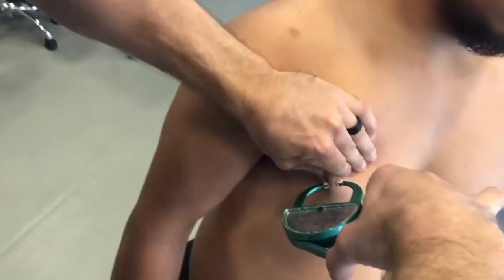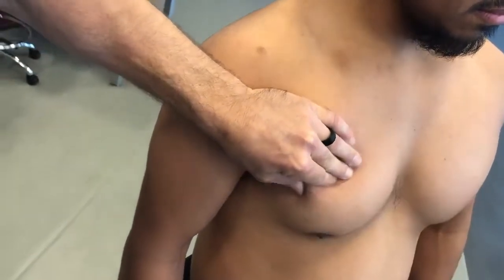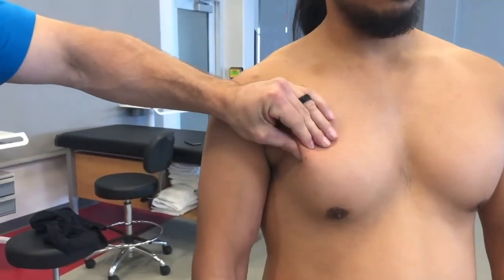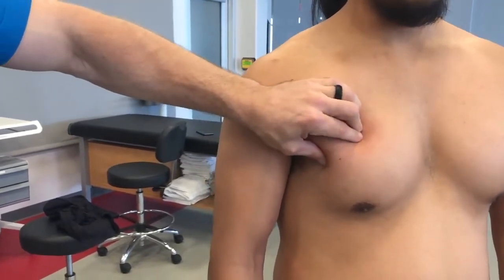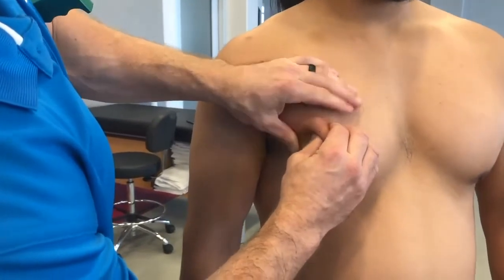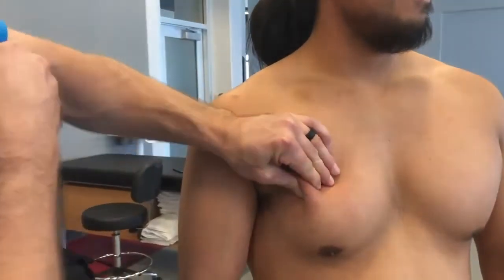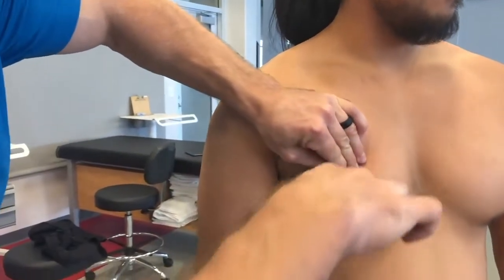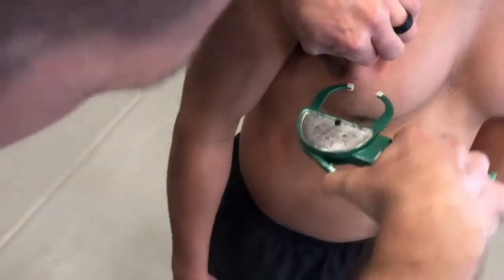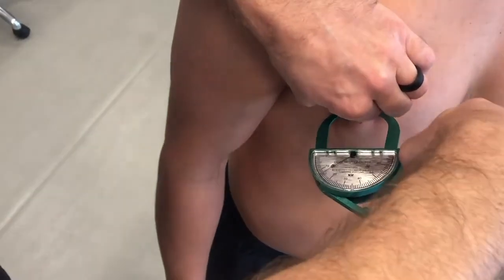When pinching, it's important that you don't come out away from the skin or go in too deep. Some individuals' skin may be a little more oily, so you might see that your grip will start to slip away — you have to be really aggressive with your hands. You could potentially use both hands to take a deeper pinch, which is going to be pretty painful. Now that we have the pinch, we're going to put the calipers midway between and hold for a count of two seconds — one thousand one, one thousand two.